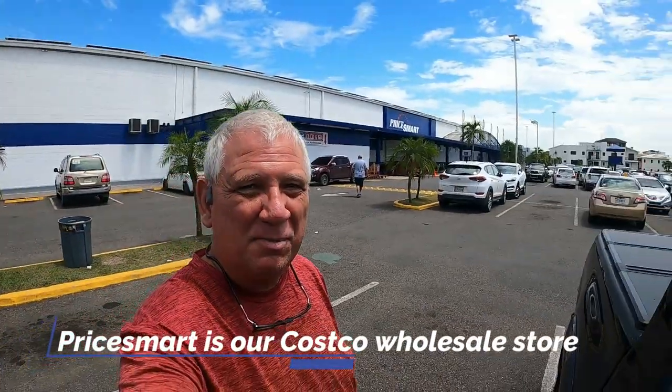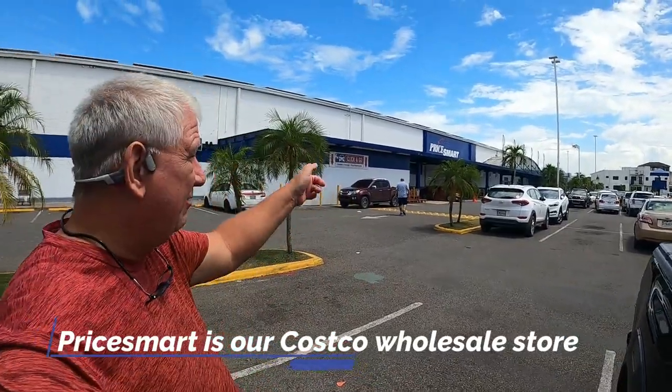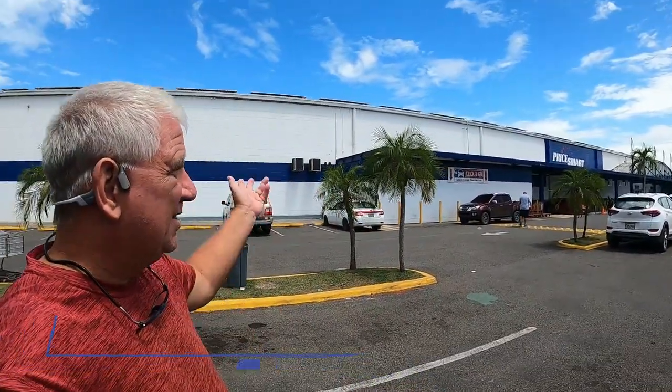We just made a quick stop here at Price Smart — I've shown that in a prior video, but basically it's like a weak Costco. We're going to grab a bite to eat and he's getting some dog food.